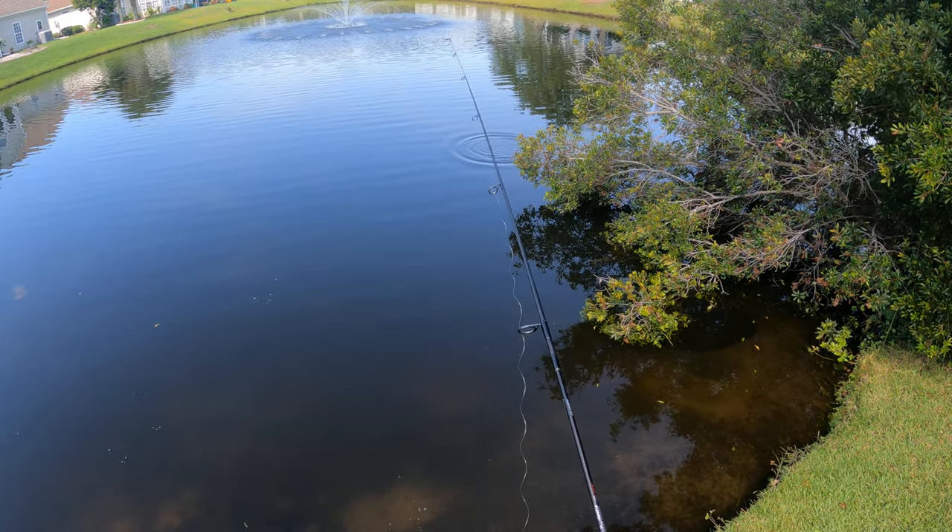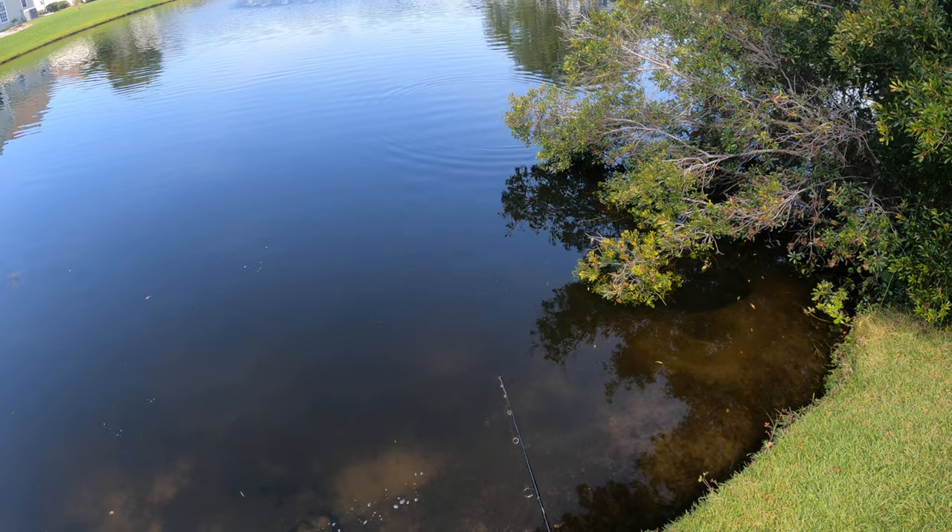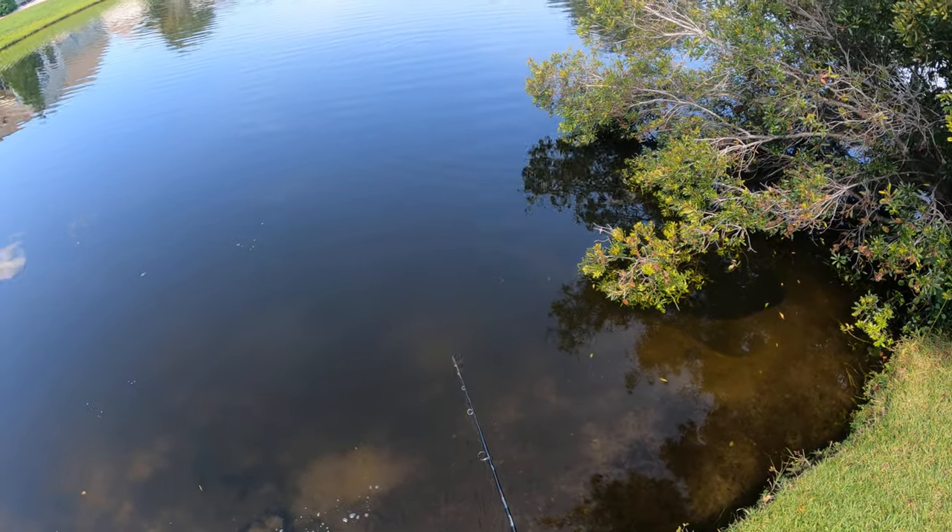The fish love it — they just love the way that it falls and hit it right there. So it's really simple.